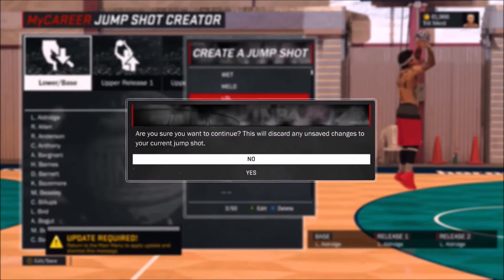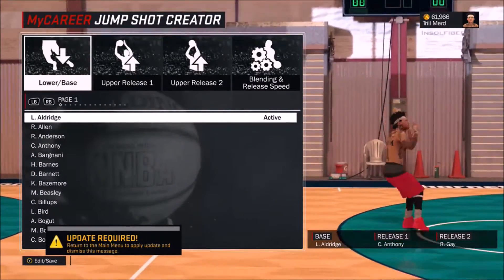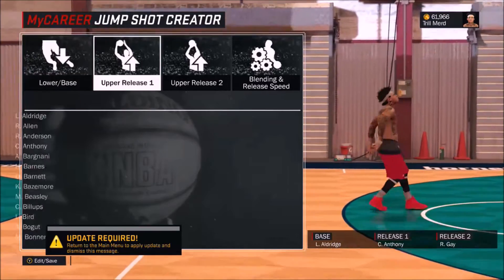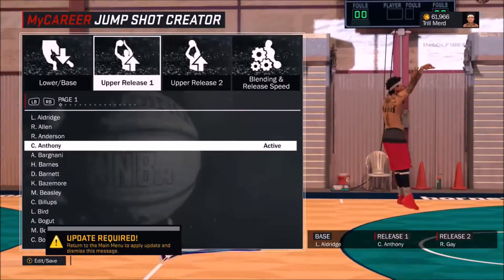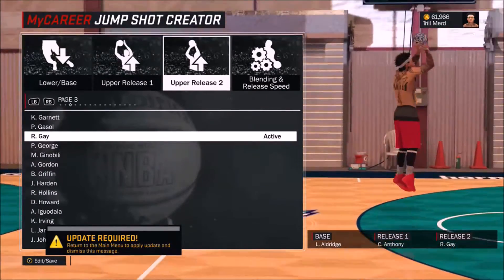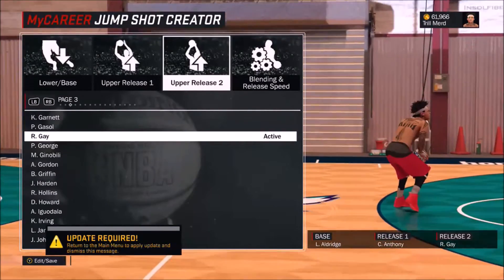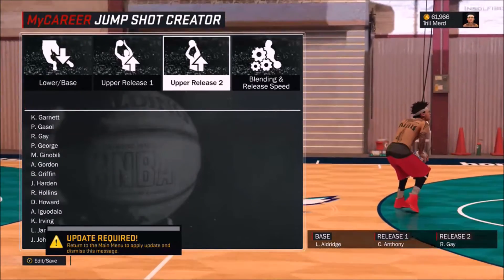My next jump shot is the one I was using before this — the one I've been using the most. We got Markers All Just for the base, Mellow for release one, and Rudy Gay for release two. This jump shot works crazy at the Pro-Am, crazy at the park — this is my favorite jump shot next to the one I just made. I love this one as well. I used it on my point forward, my sharp, even my stretch big. It's nice, fast, and easy to get off. Go ahead and try this one.